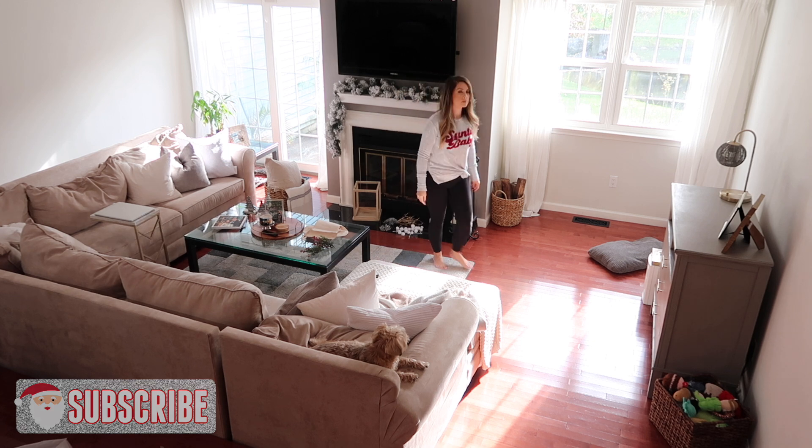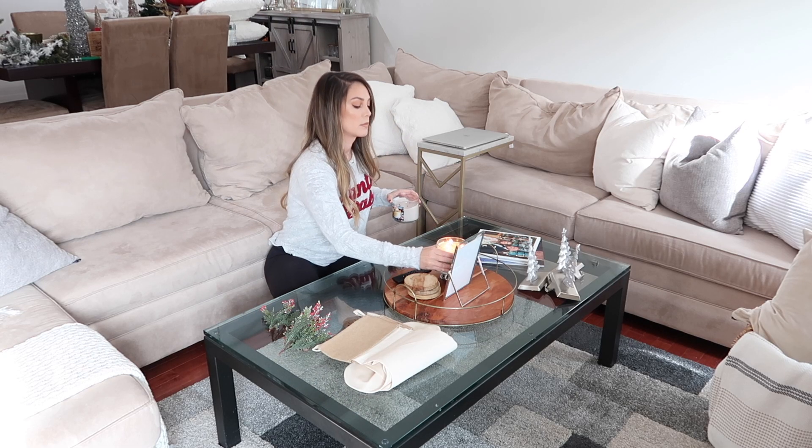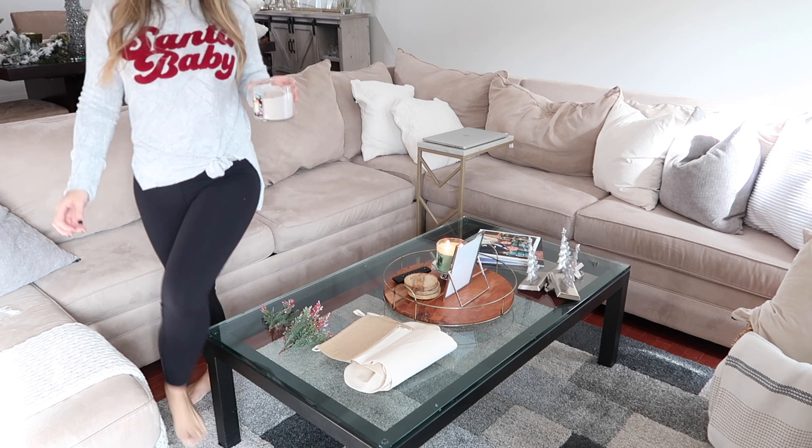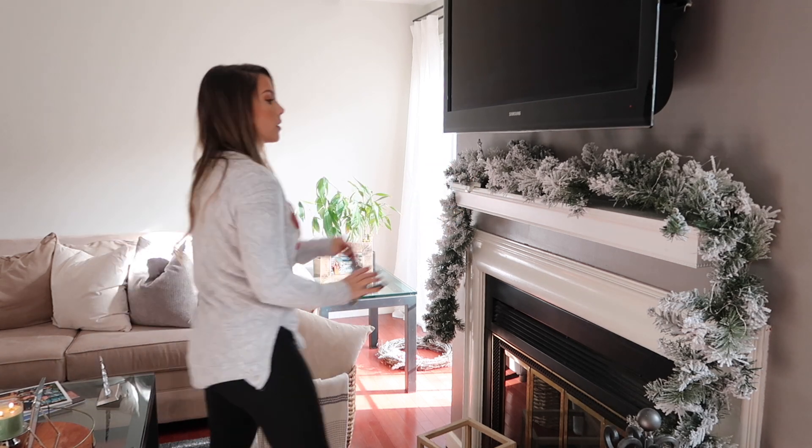Hey guys, welcome to my channel! I'm so happy to be sharing with you my 2019 clean and decorate with me for Christmas. I will be decorating my entire downstairs today as part one, so turn on your favorite Christmas music and get into the spirit with me.